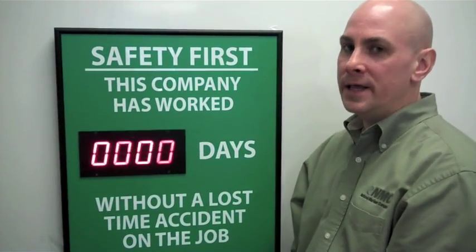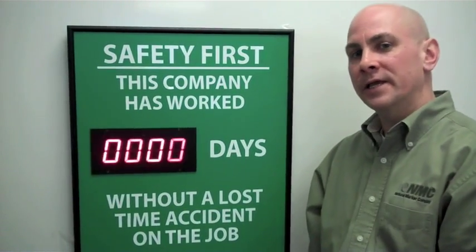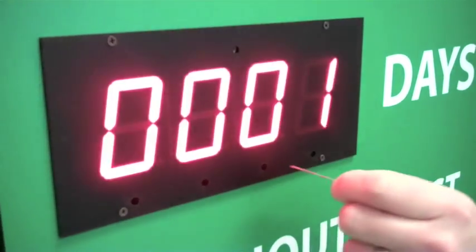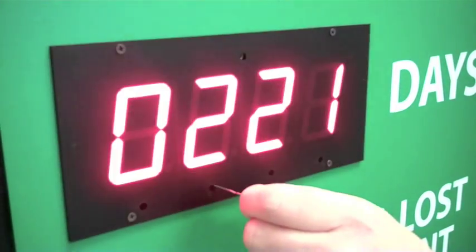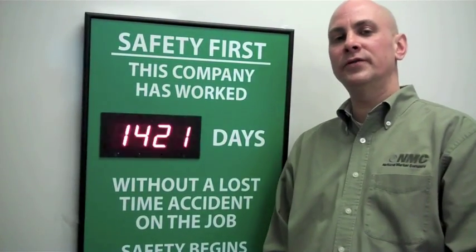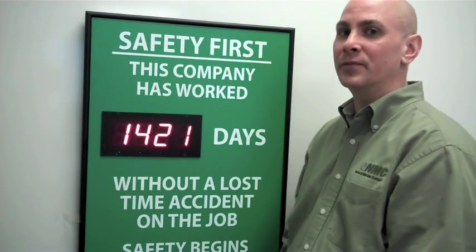Press the top button, the E button, once quickly. Note the zeros are going to continue to flash. Now set the number of days on your digital display by pressing the small buttons — A, B, C, or D. Once you've entered in your number of days, you need to press the top E button to lock those numbers in.